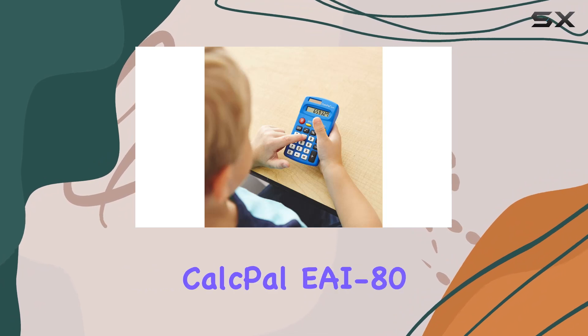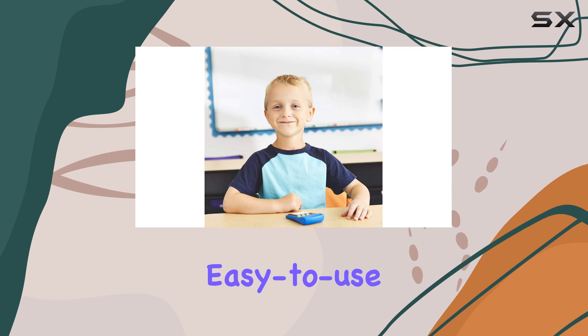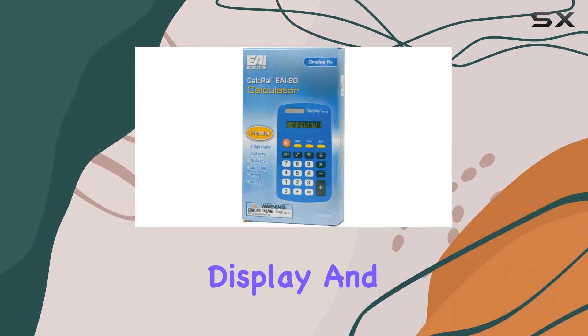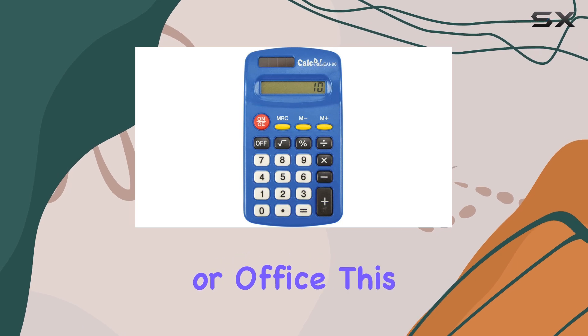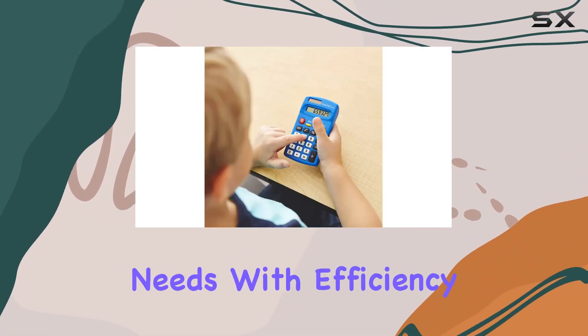In summary, the EAI Education CalcPal EAI80 is a top-notch choice for those seeking an affordable, reliable, and easy-to-use calculator. Its dual-power feature, clear 8-digit display, and compact, durable design make it an indispensable tool for educational environments. Whether for school, home, or office, this calculator is sure to meet your basic calculation needs with efficiency and style.